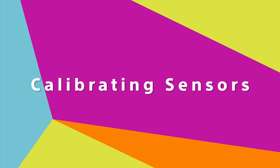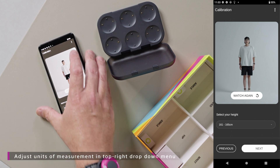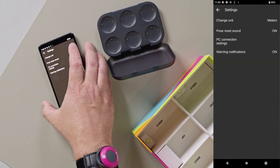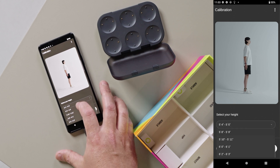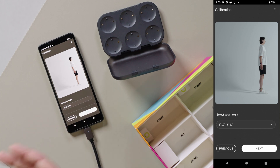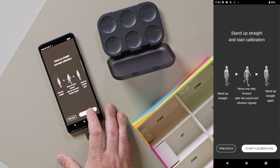Now it's time to calibrate. Once you get to the calibration screen, you're going to want to select your height. If you notice that the units are not what you're familiar with, you can select the three-dot menu in the upper right, go to settings, and change the unit. There's also a video on this screen that reviews the calibration process. Now let's go to the calibration screen and start calibration.